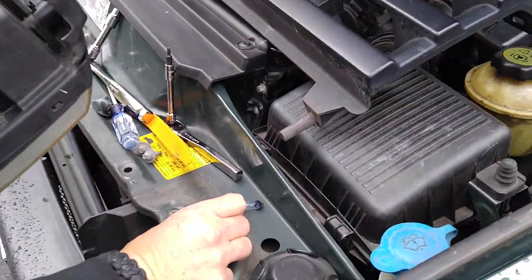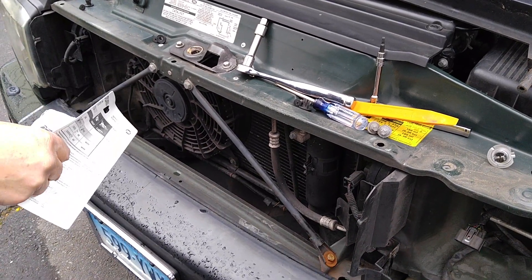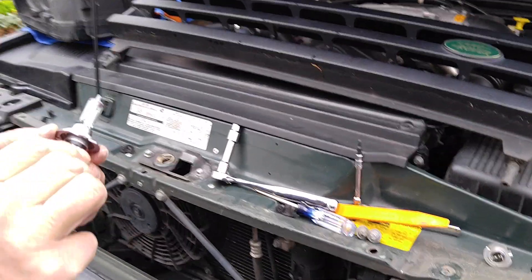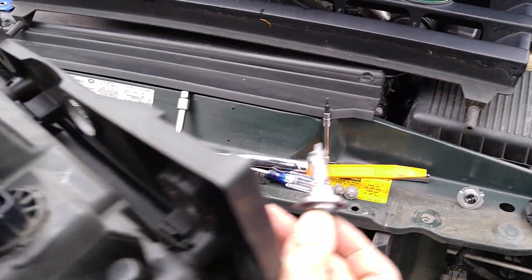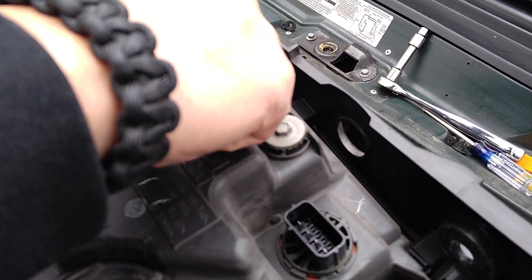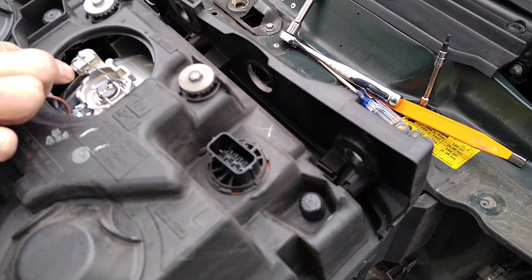Now we have our replacement bulb. Do not hold the glass or the bulb itself. You'll see there's a notch right here — I'm going to show you where that goes. Flip back the wire and you can see where the notch goes: it's pointed straight up, just like that. Now push down on the retaining wire, put some pressure on it, and on the left side you can see it slides underneath and catches right there.